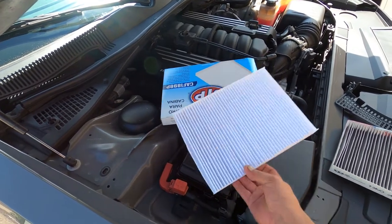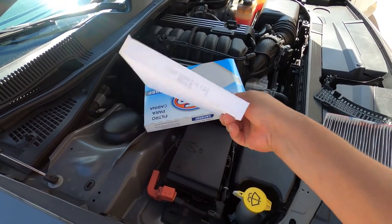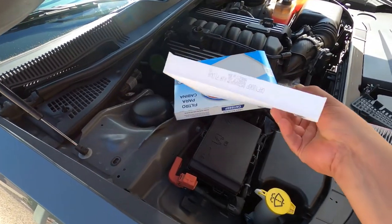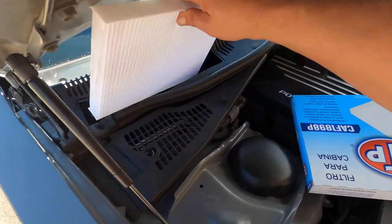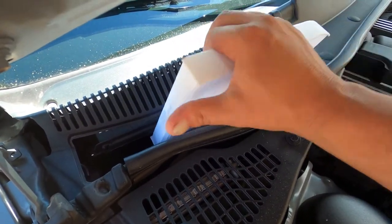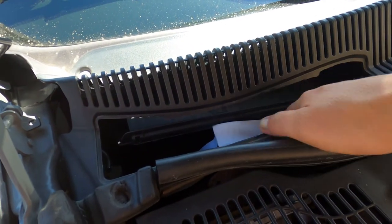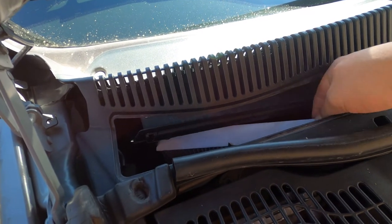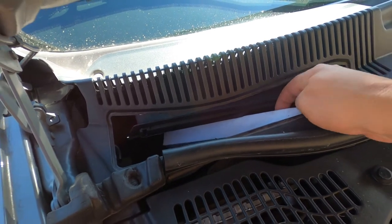I guess it doesn't matter which way is which — actually, air flow. We want this arrow pointing towards the inside because it sucks air from outside into the vehicle. So look for the airflow arrow; we want to go this way with it. Not easy to get down in there — they got a little peg right there, so you gotta go around it. It kinda falls in there, so you're gonna have to bend the bottom out and get it to sit back in its home.